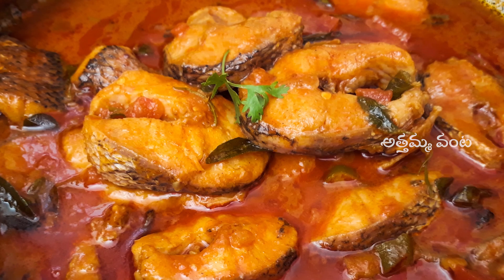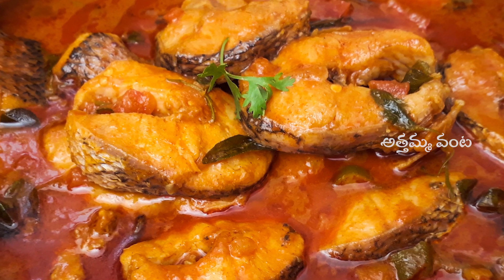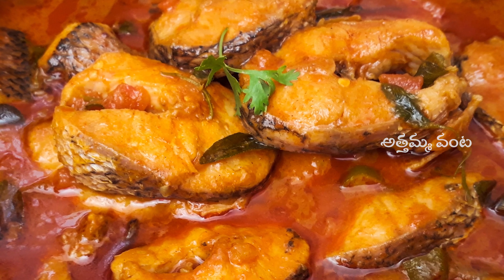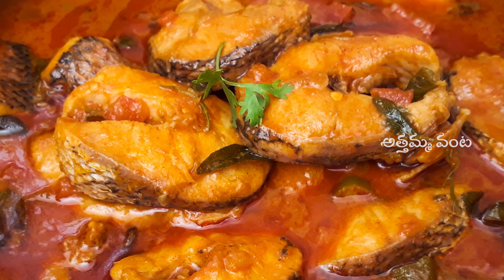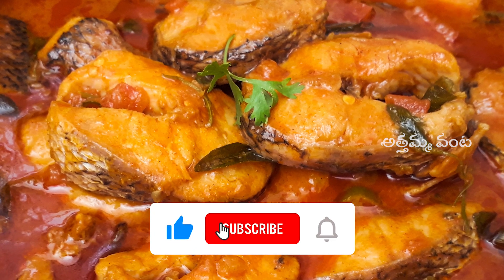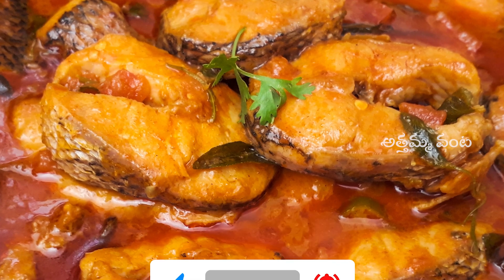If you like the recipe, please like and share with your friends and subscribe to the bell icon. Thanks for watching this video.